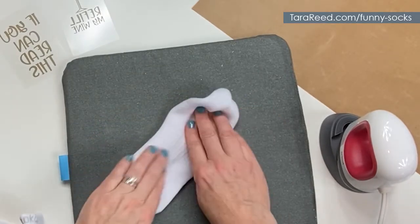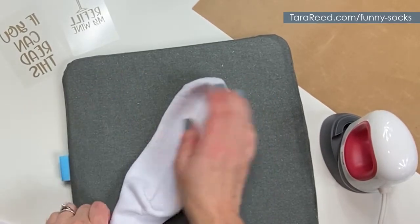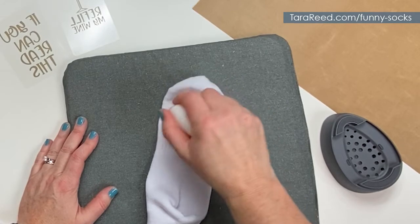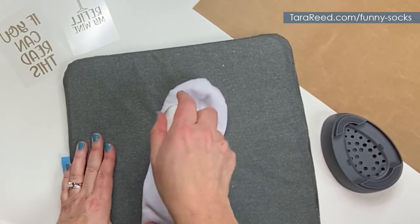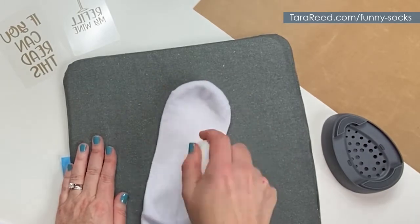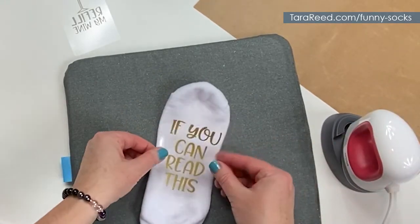The first thing you want to do is take your sock and expose the bottom — get it flat so that seam is right, and when it's on the bottom of their feet the text is in the right position. Then I like to heat it briefly to get any moisture out and really prepare the sock.